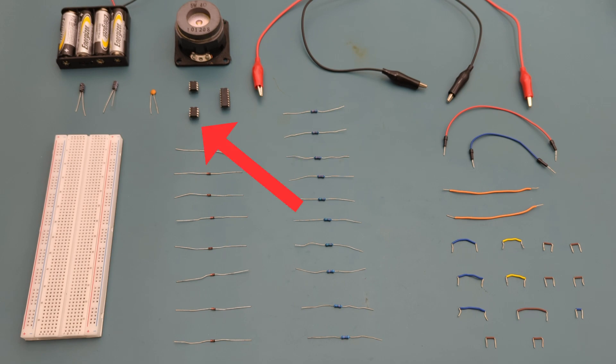2 × 555 timer ICs, 1 CD4017 decade counter, 1 5-watt speaker, a battery holder with 4 AA batteries for the power source, 2 × 10 microfarad capacitors, 1 × 10 nanofarad ceramic capacitor, and a breadboard to connect everything together.